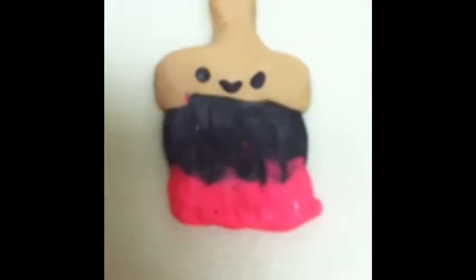Hi guys, it's Red Tipped Goldilocks. This is my first video and it's a tutorial on clay charms. In this tutorial I'm going to be showing you how to make this paint brush charm. It's really cute — on the back it's plain, and on the front it has a little face. Yeah, it's really cute. Let's get started.